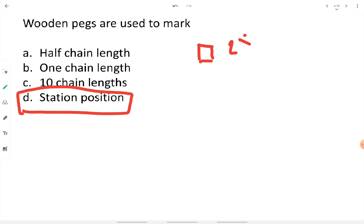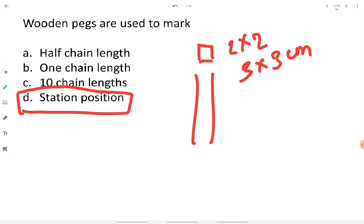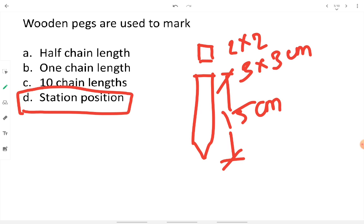The size of a wooden peg in cross-section is 2×2 or 3×3 centimeters. In front view they have a pointed end so they can easily be driven into the ground. Their height or length is 15 centimeters. They are made up of stout timber with cross-section dimensions of 2×2 or 3×3 centimeters.